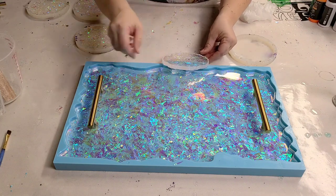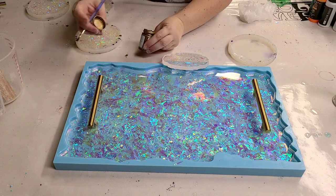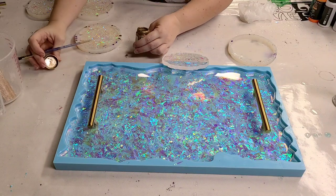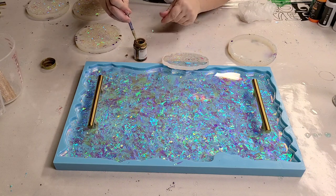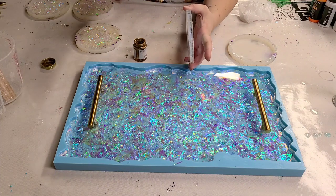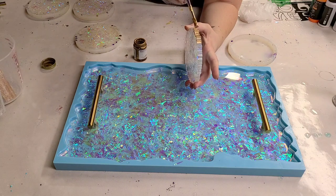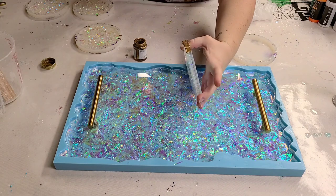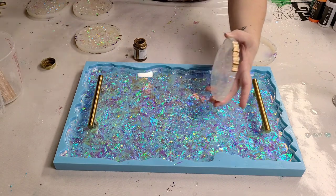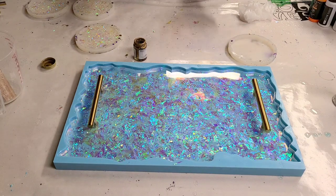The only other thing I want to do is take some Martha Stewart liquid gilding and brush it on all of the edges of these pieces. It's really simple — just take a paintbrush and carefully go along the edge. I'm going to go ahead and do this on all my pieces and then show you the complete final product.